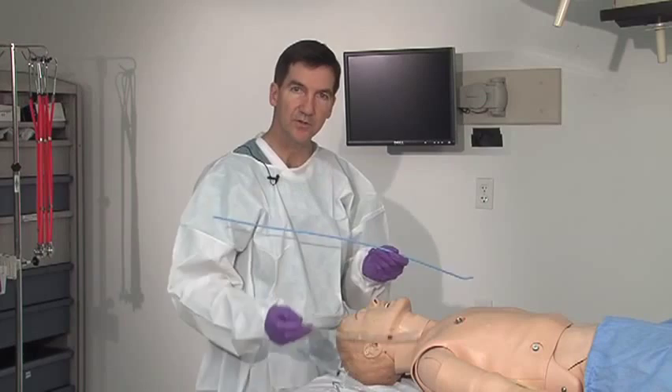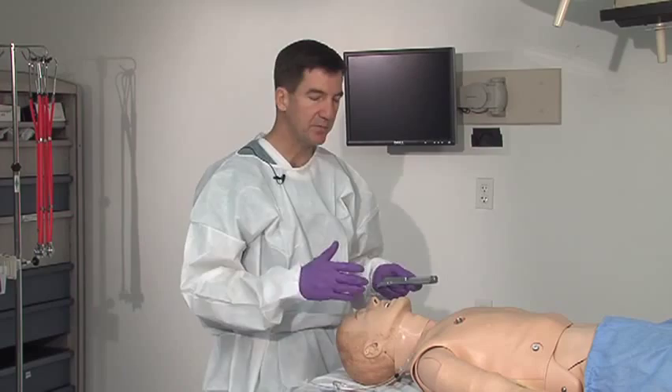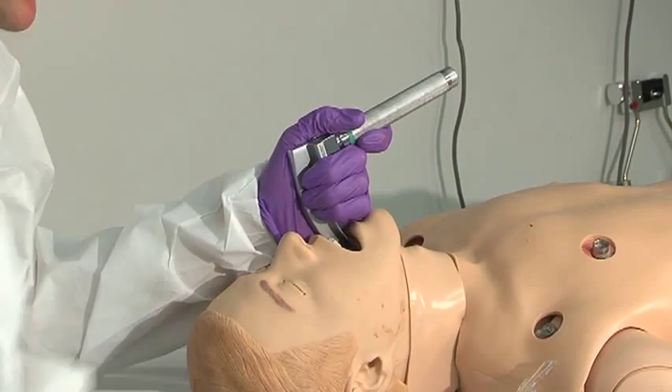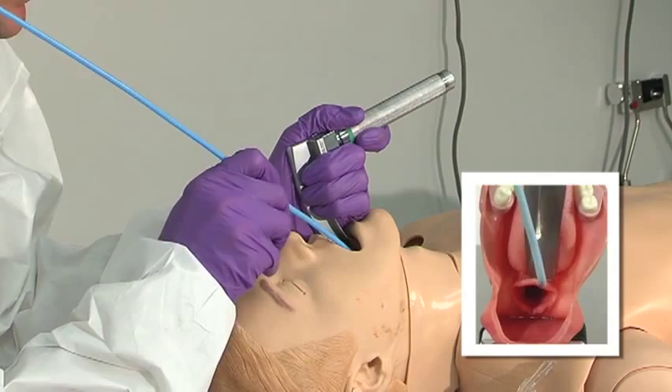Once it's in place, then you simply slide your ET tube over. You follow your same endotracheal guidelines, making sure your equipment is ready, suction is available. Sweep the tongue to the side, visualize the cords as best as possible, and then slide your bougie just past.